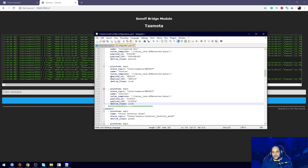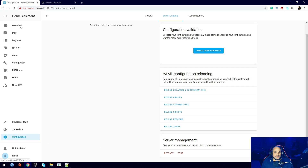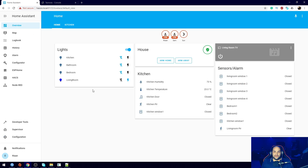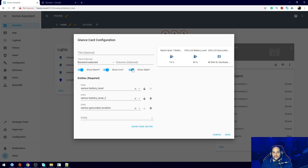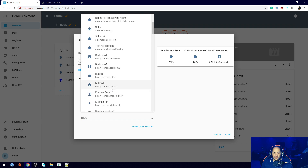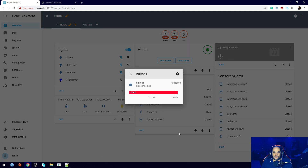Once we have everything in here, we need to save that and then restart Home Assistant. Once Home Assistant has restarted you should be good to go. To test whether this button is added and working, you can view it in the developer tools, or I'm just going to edit the dashboard and add the button as an entity using a glance card. I'll click 'button one' and hit save - and as you can see, button one now shows the status of 'locked'. If I press A it shows up as unlocked, and if I press B it shows that it has been locked.